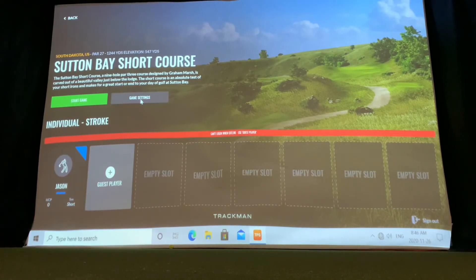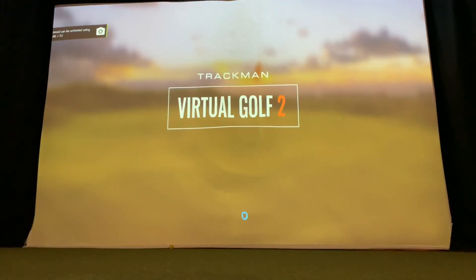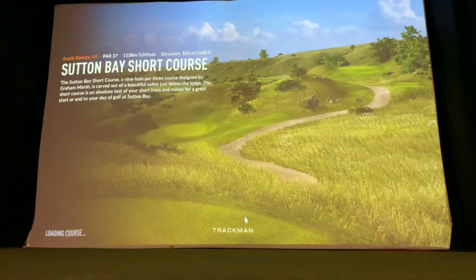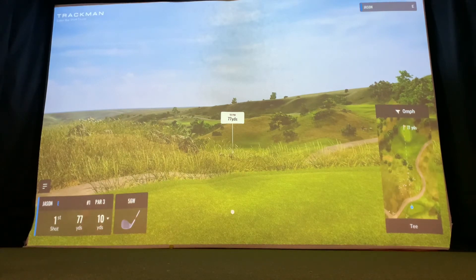The par 3 courses allow you to hit shots and work on things other than just drivers and fairway woods. You can also pick the gimme distance. My favorite is picking about a 16-foot gimme distance and trying to work on getting a 2 on every hole — if you hit a shot within 16 feet, it's an auto 1-putt and the goal is just trying to hit it close to the pin every time. Putting isn't that important in the simulator; you'll see more value practicing putting on a mat at home versus putting into the screen.